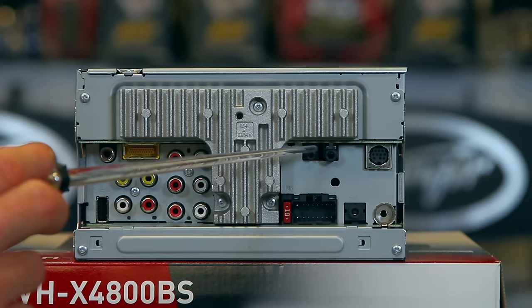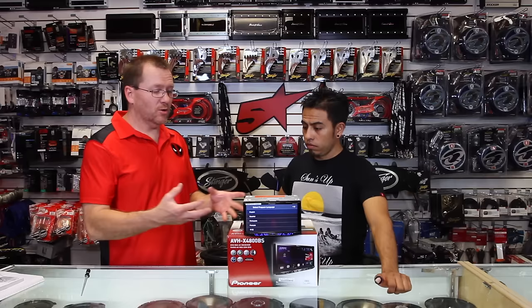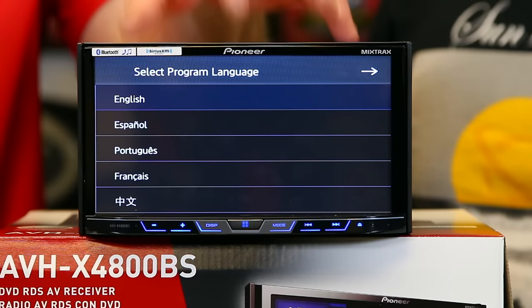The little guy next to it is the Bluetooth microphone input. And of course you have the power plug input right there. So we have the unit turned around, fresh out of the box. A lot of people ask what to do at this point — we're going to walk you through the basic setup before we get into the features and tell you what it has.